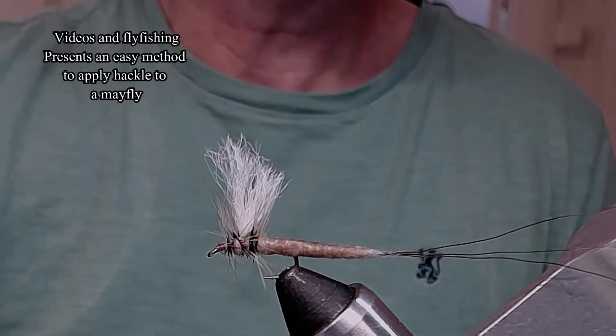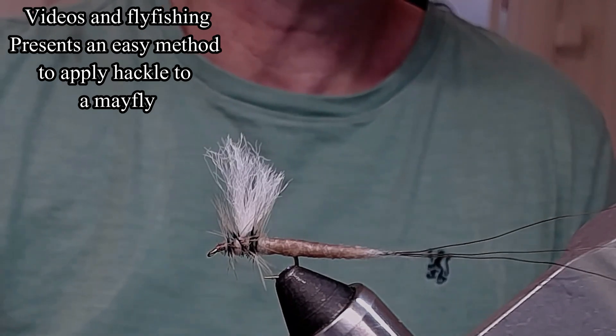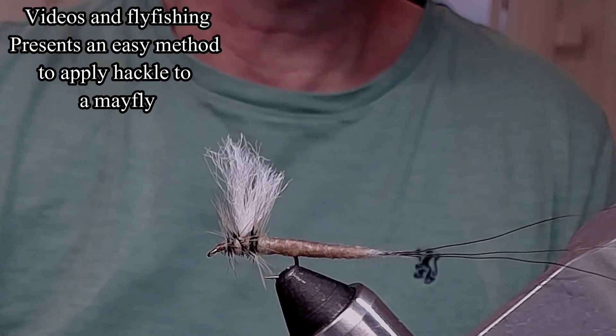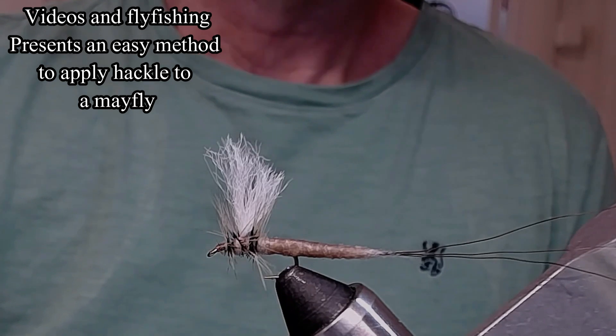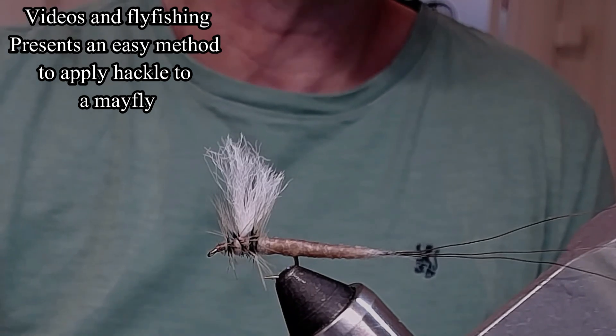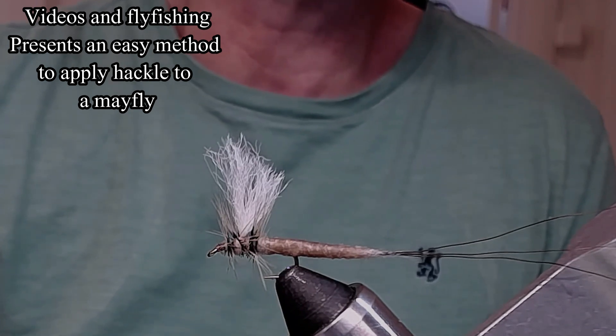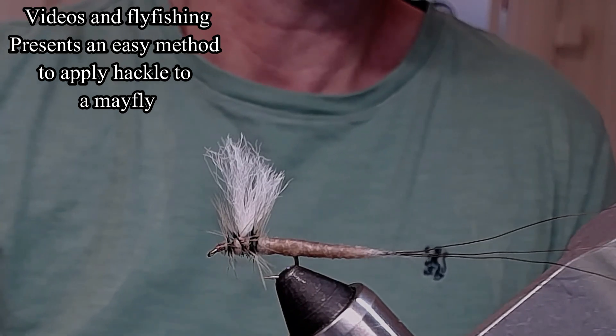Well, hello and welcome to Widows on Fly Fishing. This is the introduction for the tying I'm going to do later on. Today we're going to tie this fly, but especially I'm going to show you a method without using the parachute hackle method.